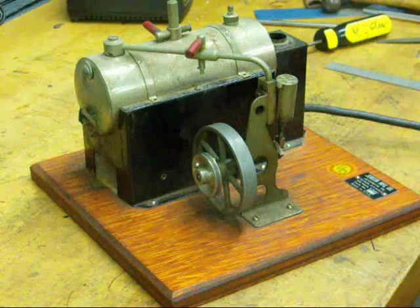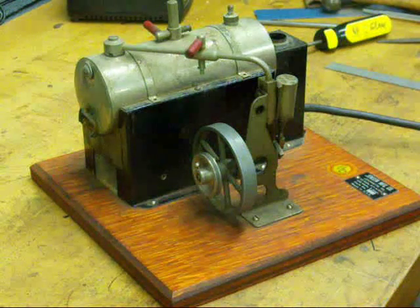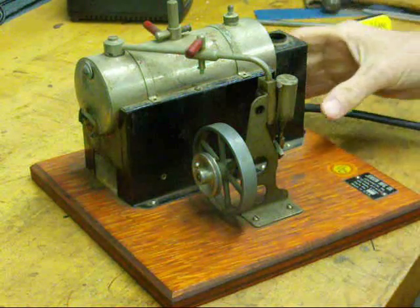Happy New Year. It's the old buggy whip maker Tubal Cain again, showing you some more old technology.